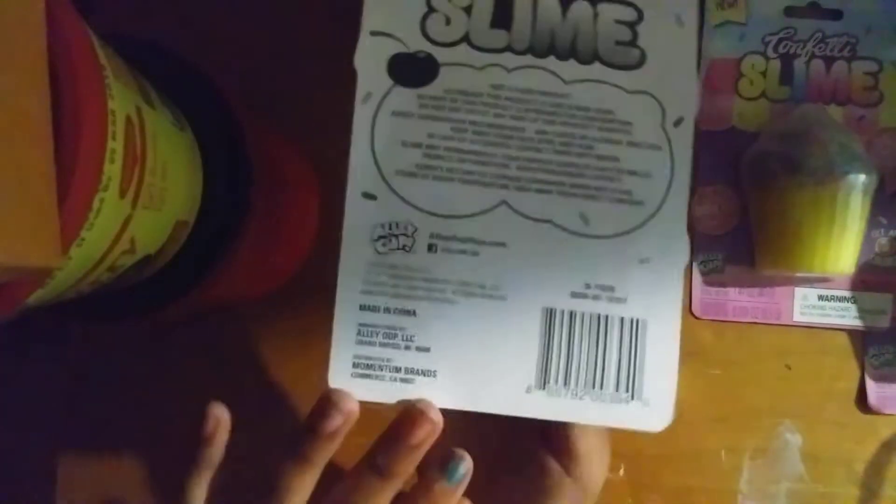If you guys want to pause and read the instructions you can, but it's really boring — I would not read it. So I'll just open the stuff and squeeze it. Sorry if you guys can't see my lighting.